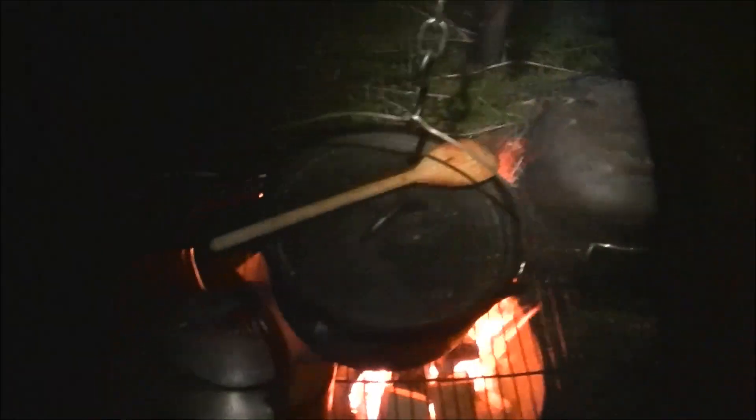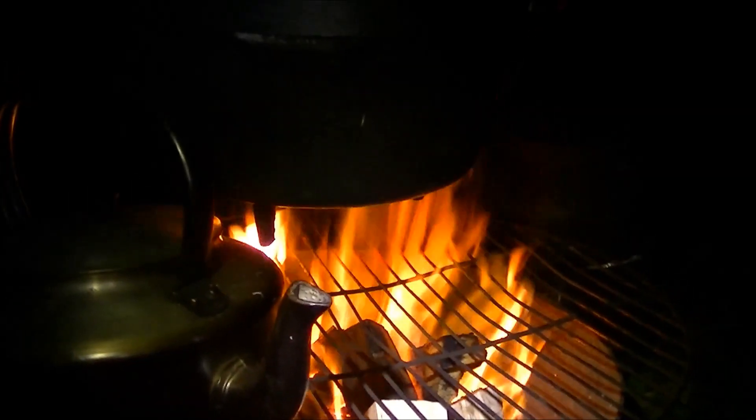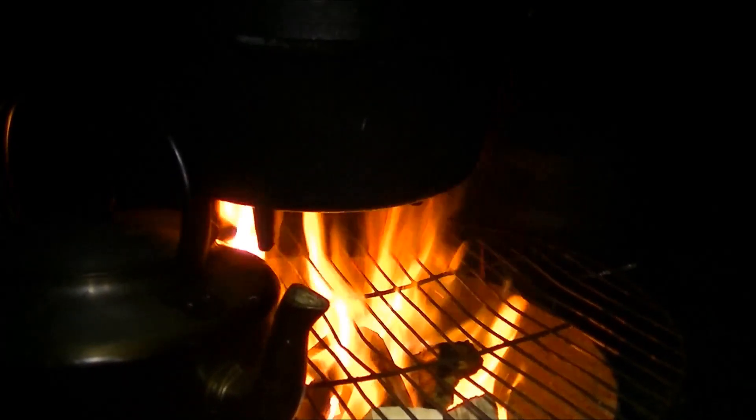The evenings last a little bit longer now. It's getting on a bit but we can still see pretty good. It's like you're right here with us - nice and warm with that fire on.